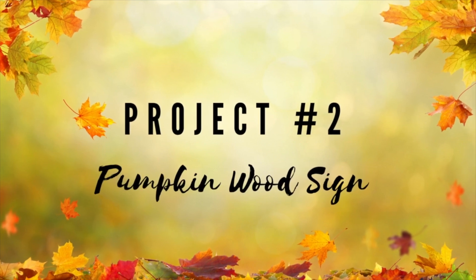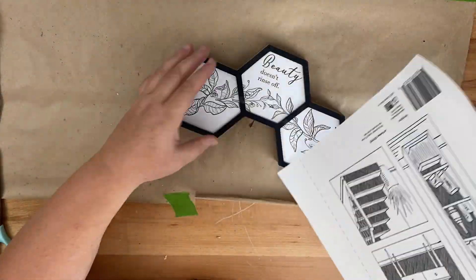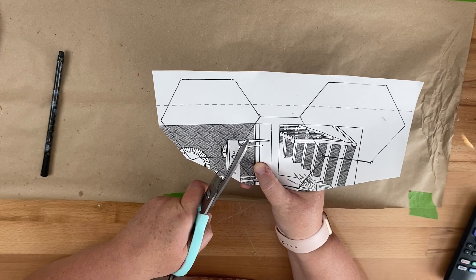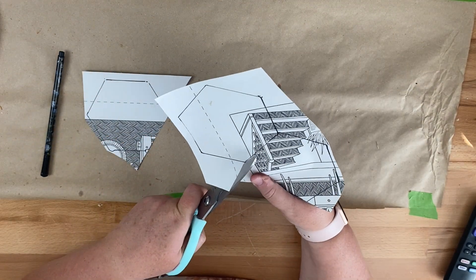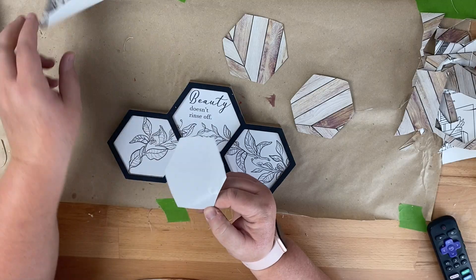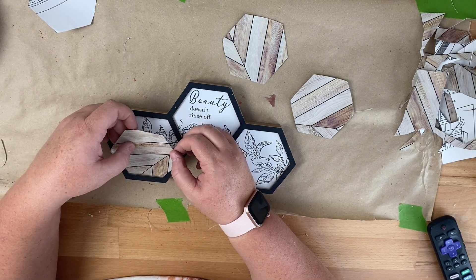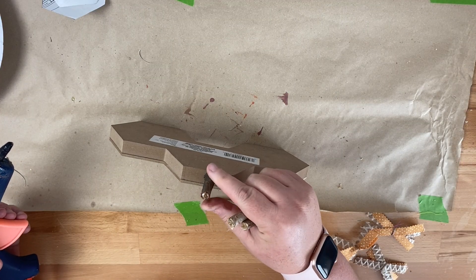For this project we're going to create a pumpkin wood sign. I picked up this little decor piece at Dollar Tree — it's from their everyday decor section — and I also picked up this peel and stick wallpaper. I went ahead and traced the sign onto the peel and stick wallpaper and then cut out each individual piece. I measured them to fit into the center of the signs, then peeled off the backing and stuck each piece into the middle of the sign. Then I took some wooden sticks.